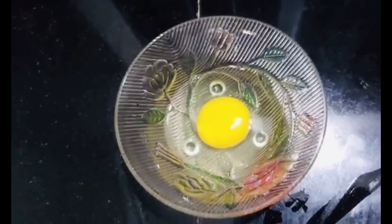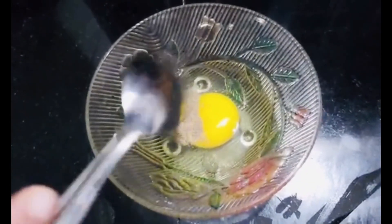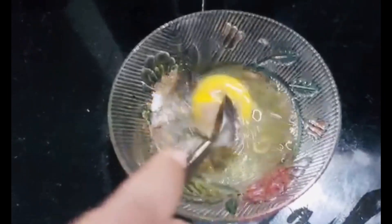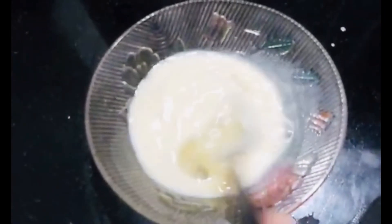If you want, you can fry it. Add 1 quarter teaspoon. Add a half teaspoon and put in two teaspoons. The rest goes in the oven.